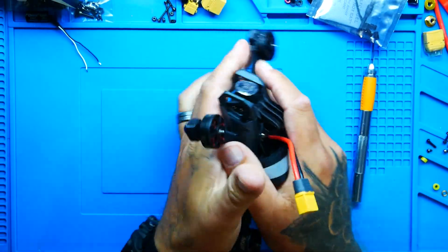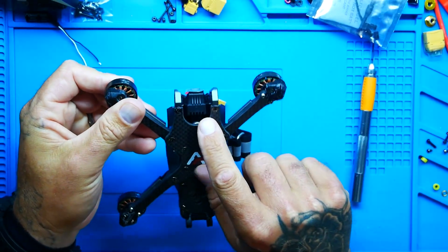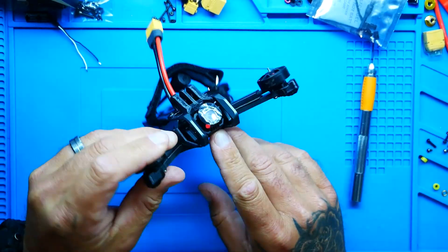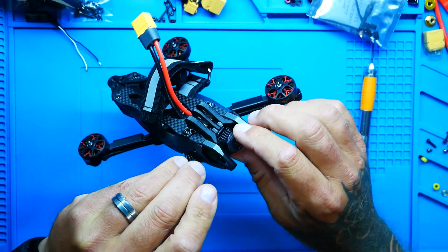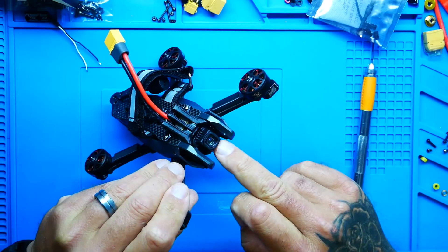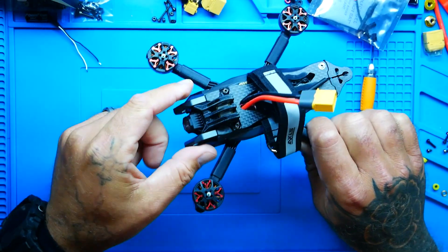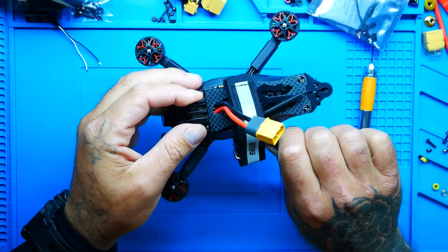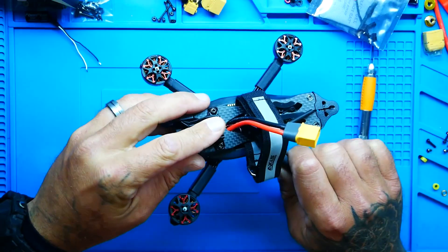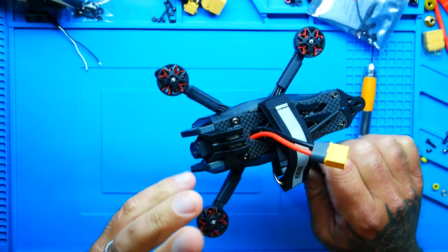This is absolutely gorgeous. It is compact, and I can feel the strength of everything. If you look at the front, the camera is not a weak, exposed camera — it is actually encased in that very strong Access Flying Armor. You've got a steel aluminum camera mounting cage and a 3D printed GoPro mount right here.